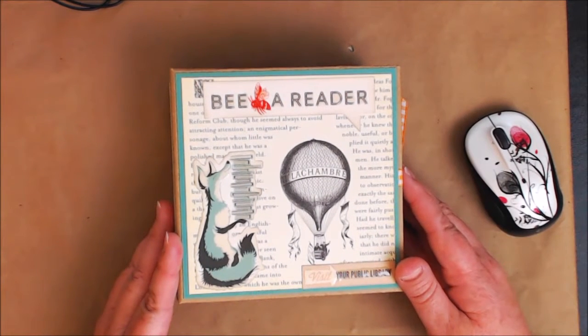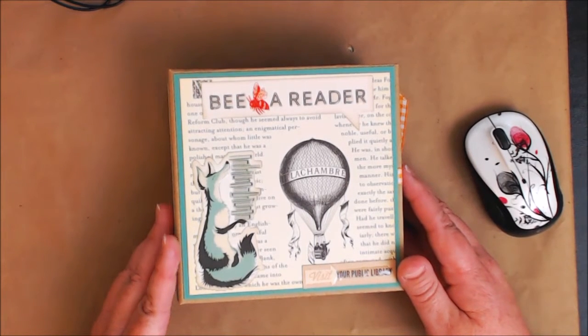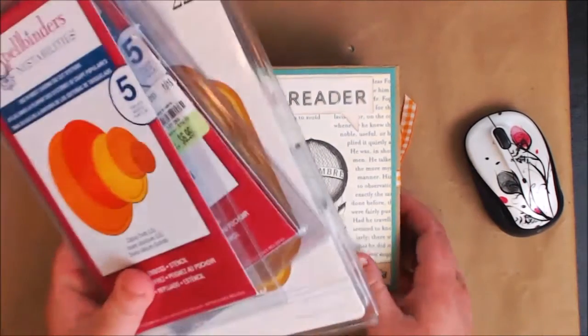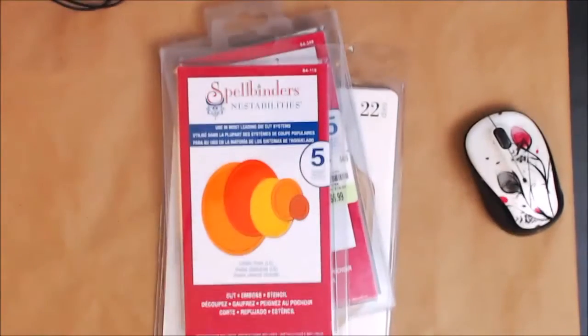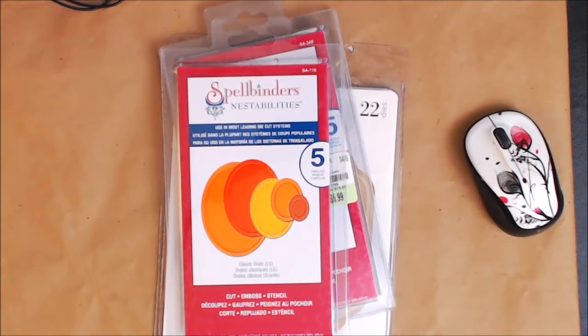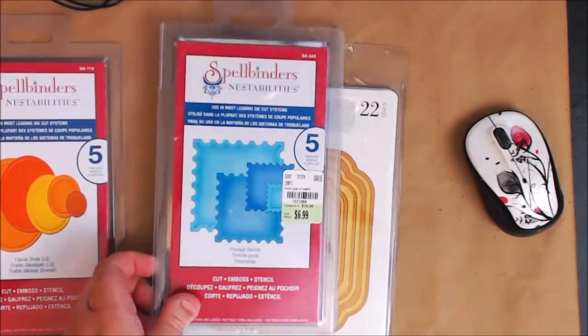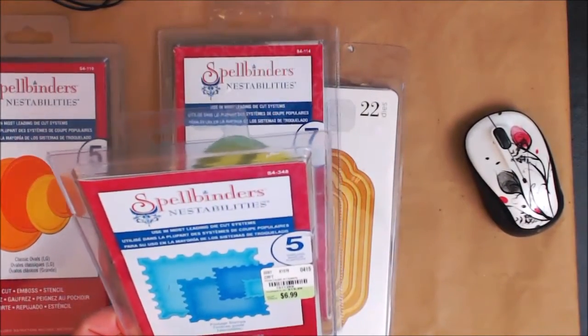This is the October Afternoons Public Library collection. I purchased it from a local scrapbook store. Let me show you some of the stuff I used. The dies I used were the Spellbinders Nestabilities - the classic ovals, and the number five postage stamps - actually, these are five templates.